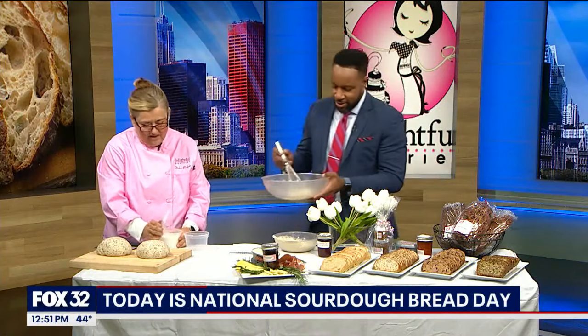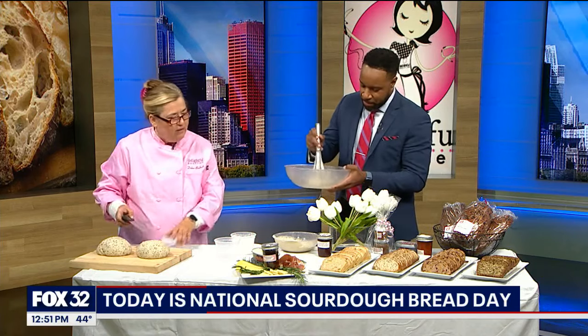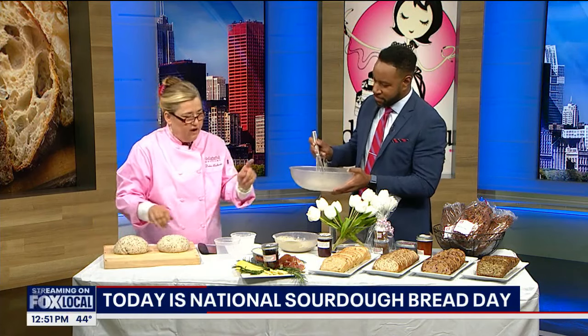And you're going to be stirring, and then we're going to start adding some flour. And I'm going to show people how to shape bread. Okay, and while I'm shaping bread, I'm going to talk about the wonderful breads I brought.